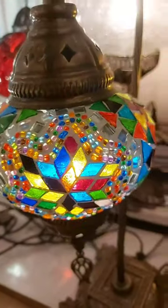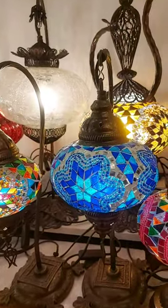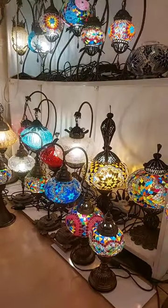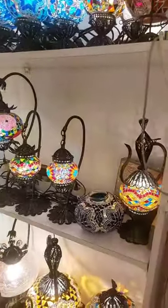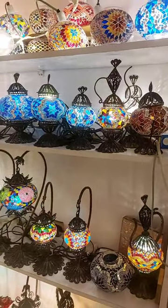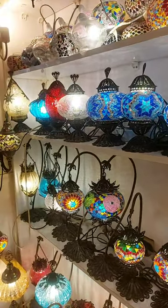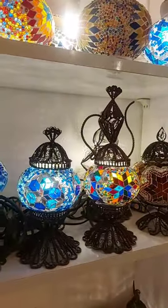Mosaic, handmade. This one is blue and turquoise color. Those ones are very nice, for gift. Absolutely amazing.